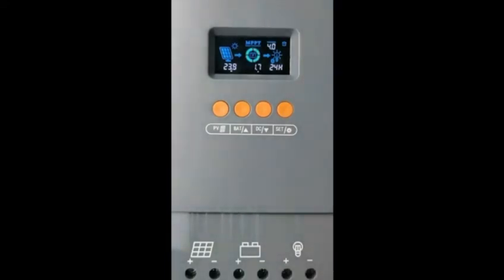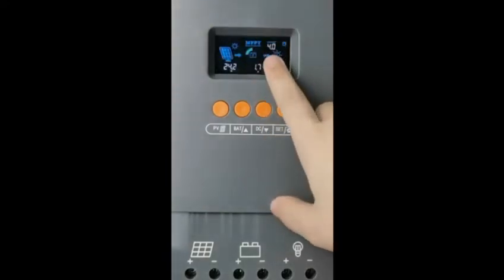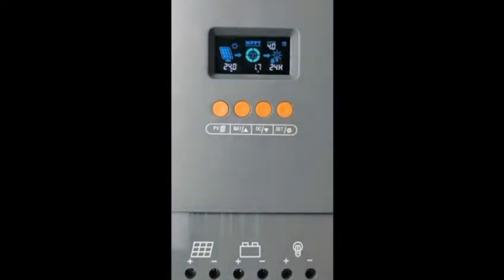You can see the degree reading of 4.0, which means the MPPT solar module is charging. If you do something wrong during operation, this solar controller will show you an error code.